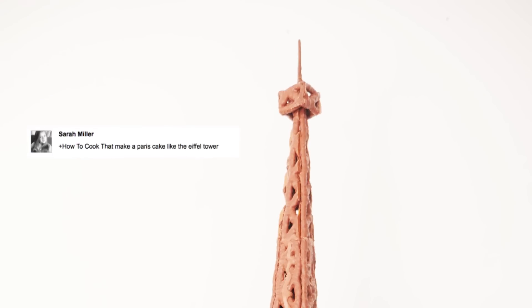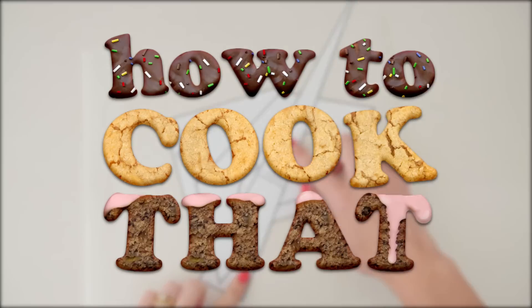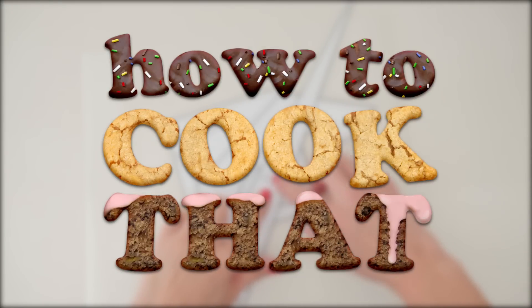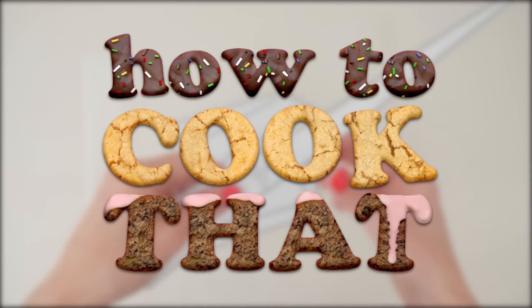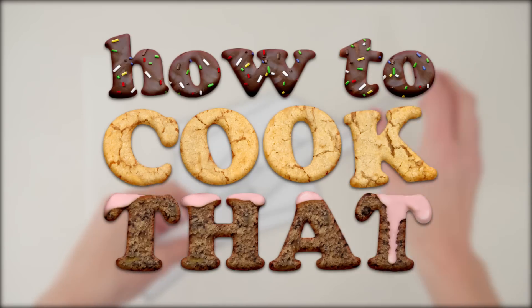To make it, you need to print out the template and I will put that on the howtocookthat.net website, there is a link to that below. Or on the little cards, if you click on the i in the top corner you will be able to get to the link that way.